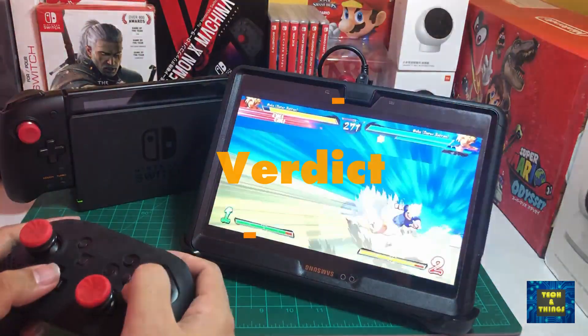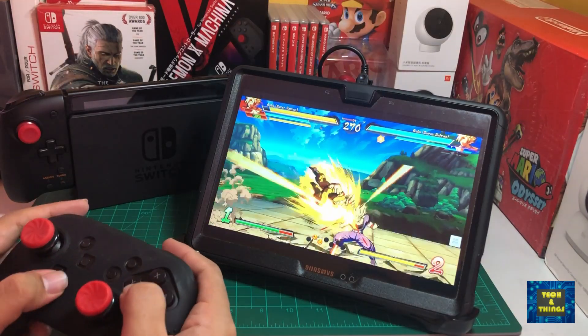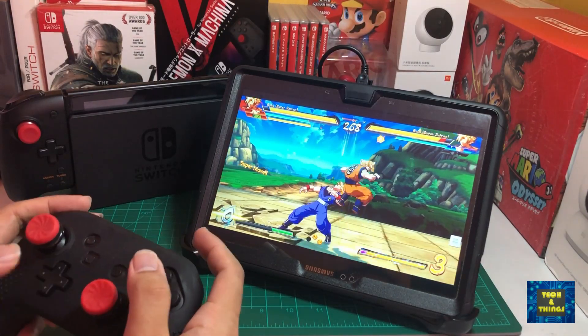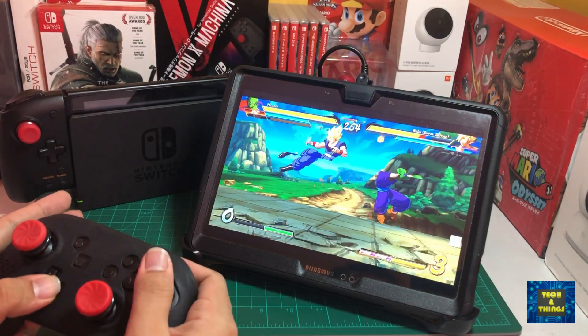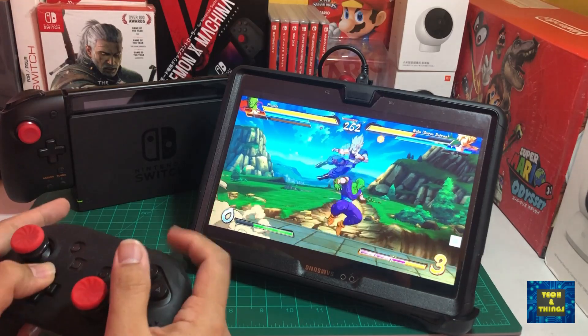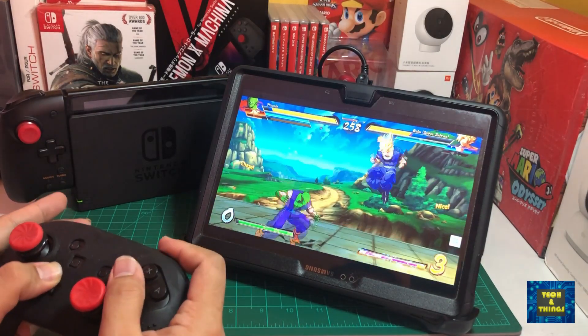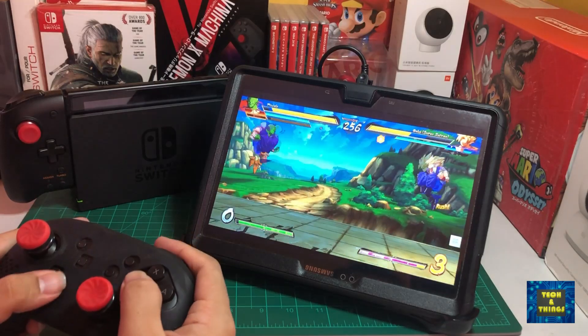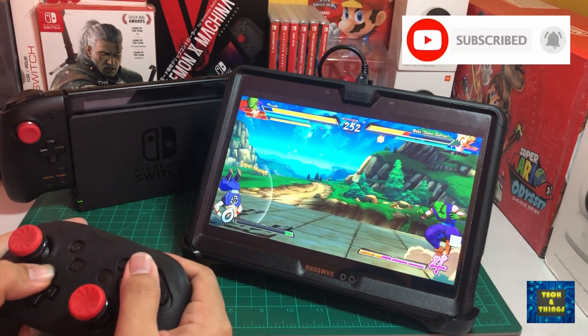If you're looking for a portable monitor but don't have the budget and you already have a tablet at home, this is a neat way to improve your gaming experience. It has a bit of latency, so you might want to test it with other game types where timing and controls are crucial. I might use this setup every once in a while depending on circumstances, but connecting your console to a TV or monitor is still the best way.